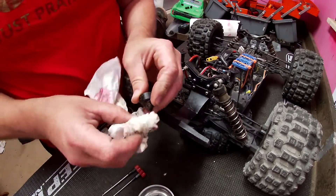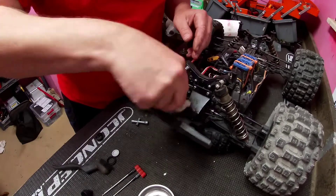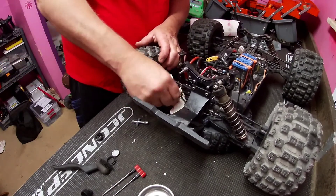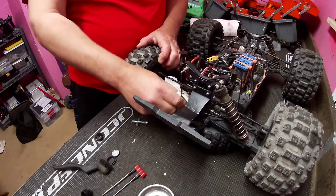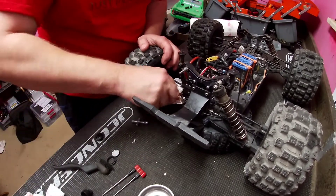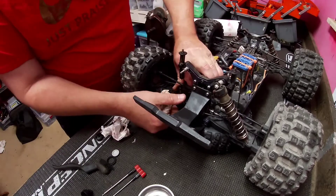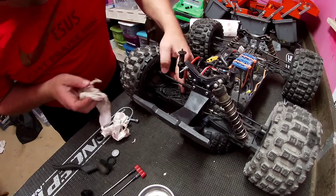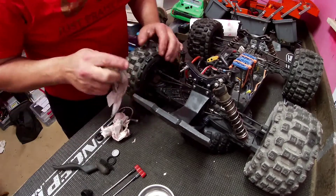Just all cleaned up. Clean this up. Our rear A-arms got a bunch of shock oil on them too — try to get that cleaned up a bit. Let's see if I can pop that sway bar on — and it snapped right back on. That was the easiest fix of all.